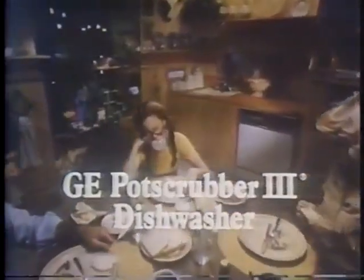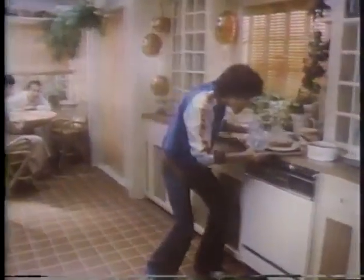GE Pot Scrubber 3 cleans so well, things have changed. Sit. I'll do the dishes. Sit. I'll do the dishes. The GE Pot Scrubber 3 cleans dishes and pots so well, everybody wants to do the dishes.